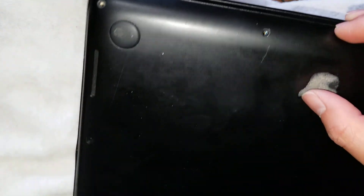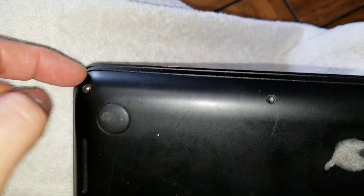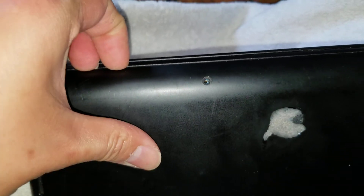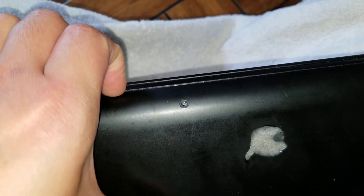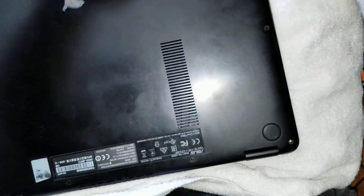Once you do that, you might need a pry tool — something thin — if you can't get it with your fingernails. Basically, just find a spot where you can get your nail in and then pull it upwards. Just go around and pull it, and the whole panel comes off.